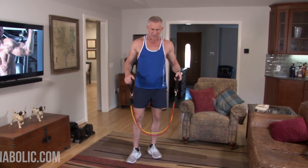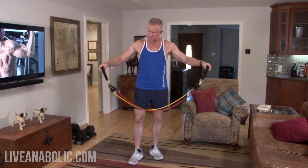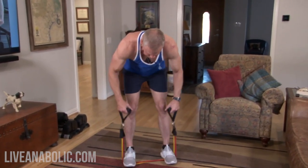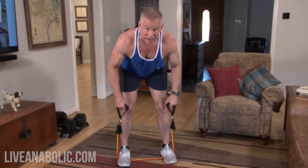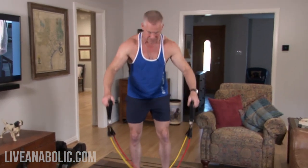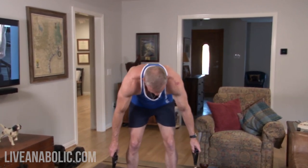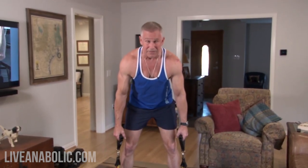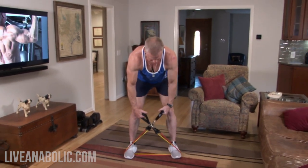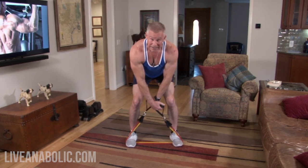We're going to be doing some bent-over rows with bands. That is a strong muscle group, so you'll be able to do a fair amount of weight — you may need more than just two bands. Here's the simple trick: don't just start rowing normally. Switch hands with the handles. Now you're going to have even more tension, and the resistance is going to be pulling your hands across your body and not just straight up and down.